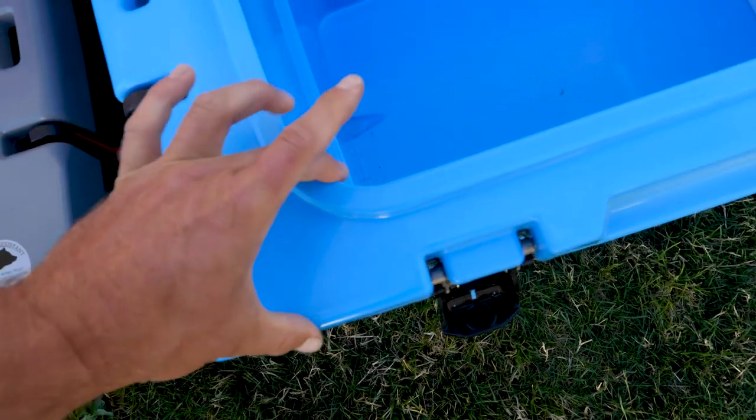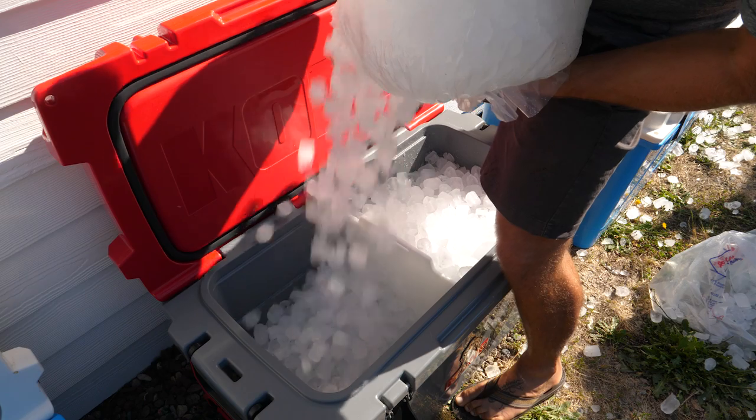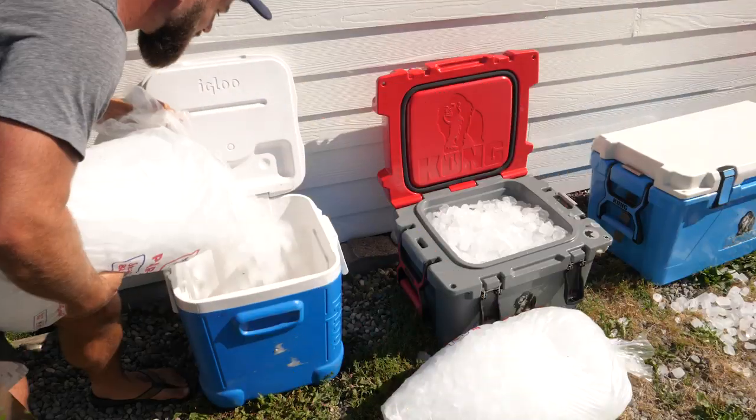That's enough time to pack your cooler full of ice and food, drive from the West Coast to the East Coast, come back, and still have some ice to spare. This experiment taught me a few things. Number one: insulation makes a huge difference. Number two: when you have plenty of insulation — i.e., thick walls — ice volume becomes a factor in cold retention. The more ice you pack into a thick-walled cooler, the longer it lasts. We saw this going up in size from the 25-quart to the 110.